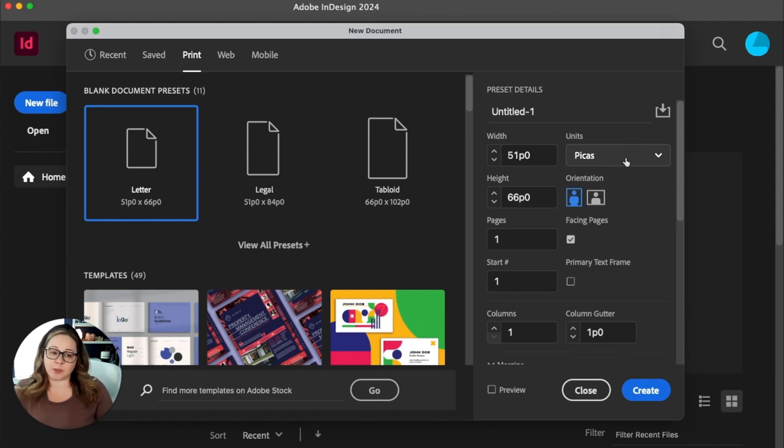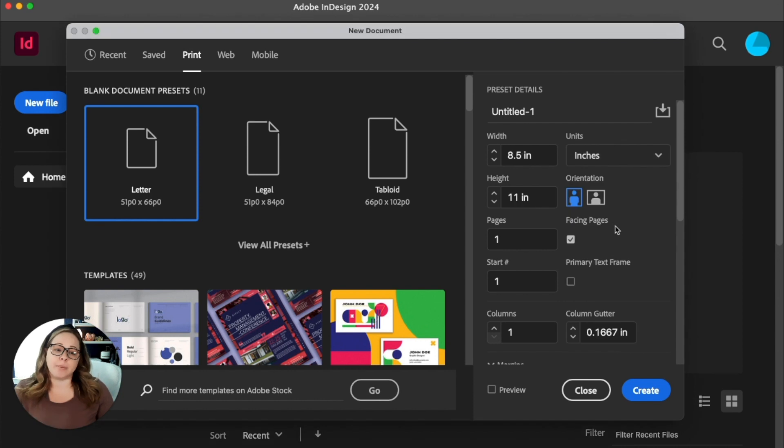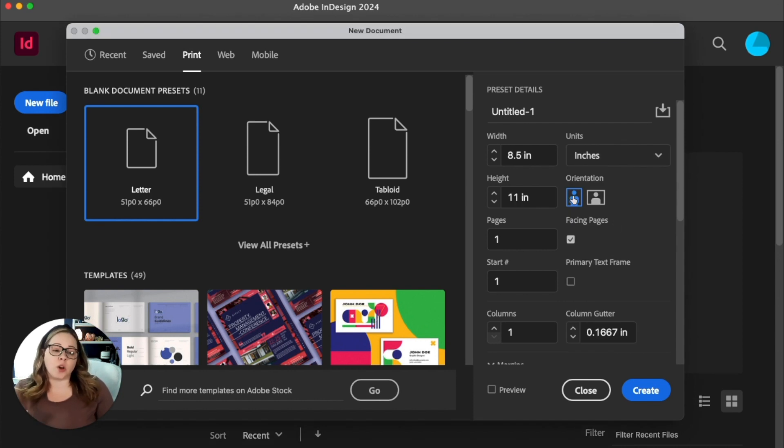You can also toggle back and forth and go back to picas if you're comfortable with that, but I'm going to leave it in inches. We're also going to make sure that orientation is portrait versus landscape because typically magazines are in that orientation. If you want to switch it, when you click this it'll automatically flip those dimensions without having to do it manually, which is kind of nice.